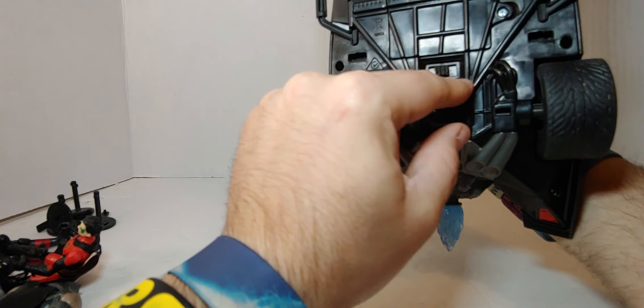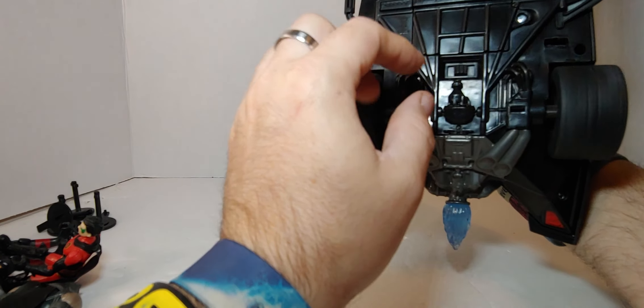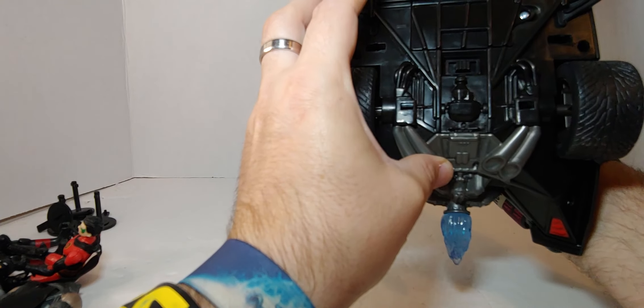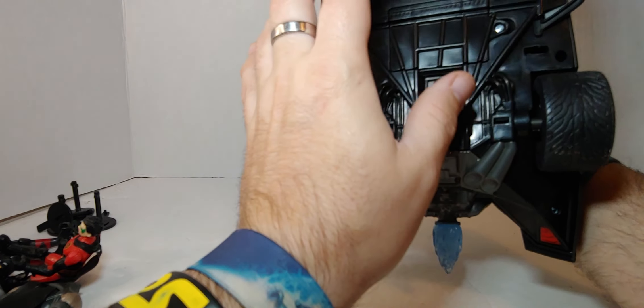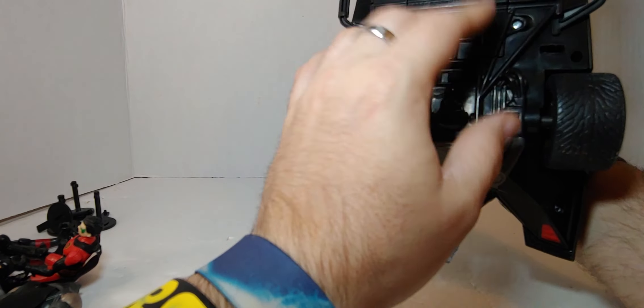The switch is right there — sorry about that. I like the detail on the back, it's pretty good. I really do like this toy. There's the battery compartment — you need a Phillips star head screwdriver to take it out.